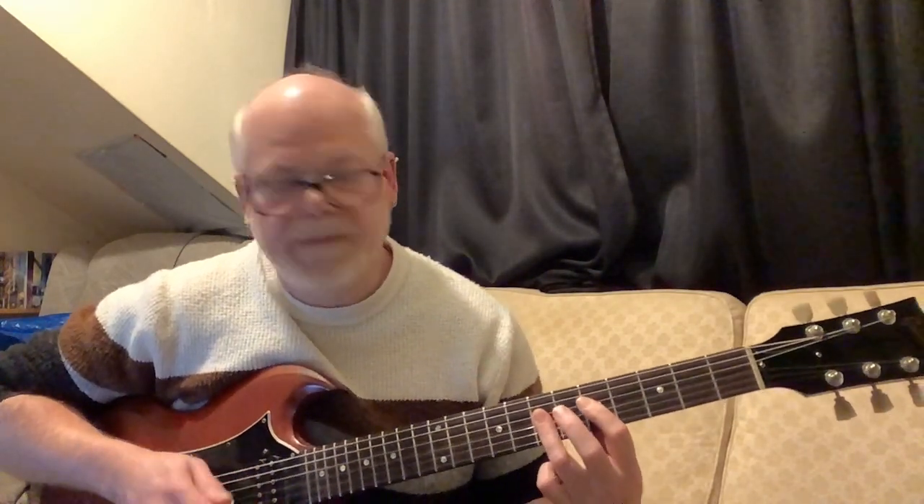Then you move down to the seventh fret of the G, D, and B strings and do the same kind of pattern — on, off, on — but this time you're taking off to the fifth fret, barring on with your first finger on the fifth fret of the D, G, and B strings, and using your pinky or third finger to hit it. It's not really a pull-off, it's just hitting it, taking it off, and hitting it again.